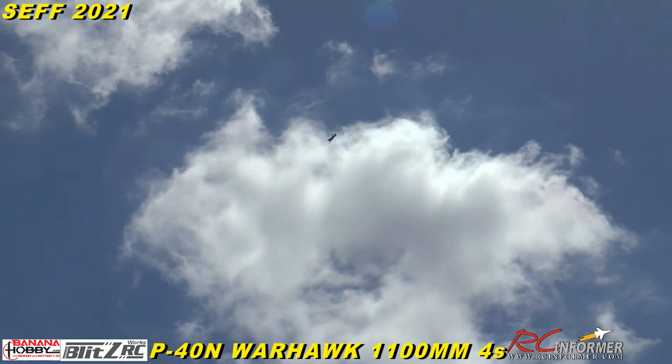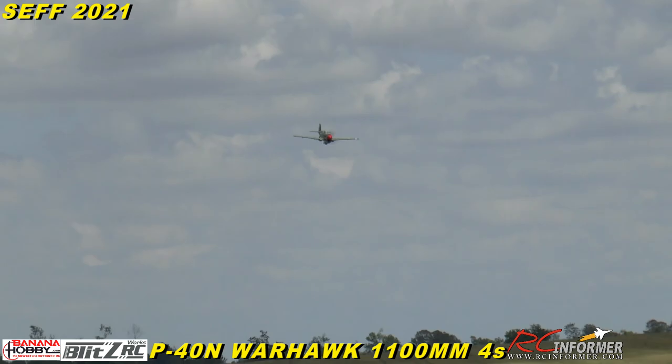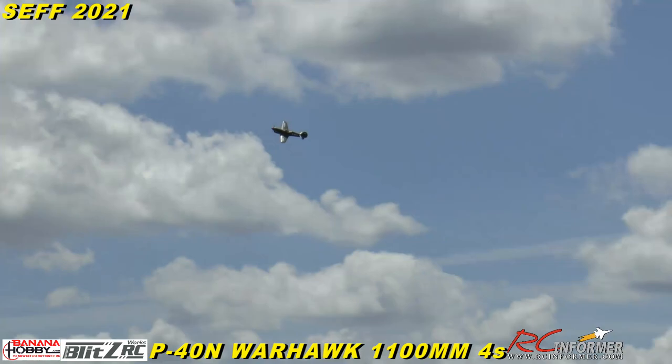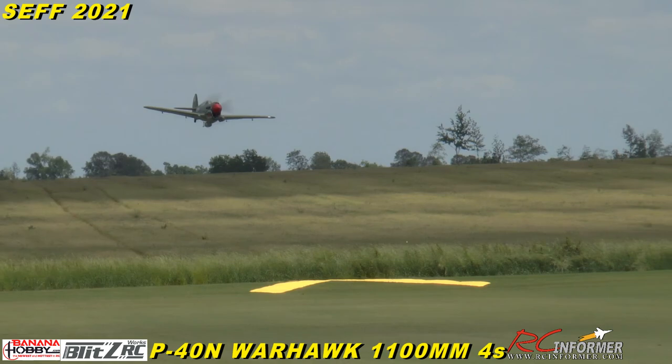I'm going to bring it in a little closer — there we go, I'll come by kind of slow. There's a little crosswind; it's very windy out here. That's the roll rate on high rate at full speed with the second innermost hole setting.